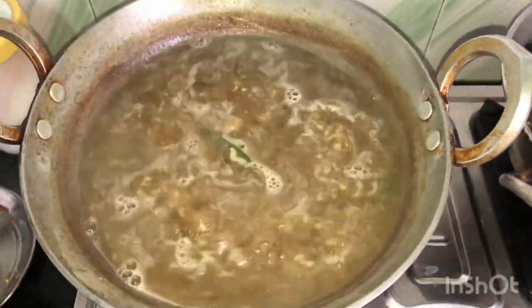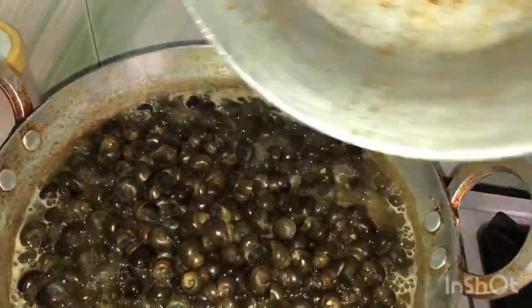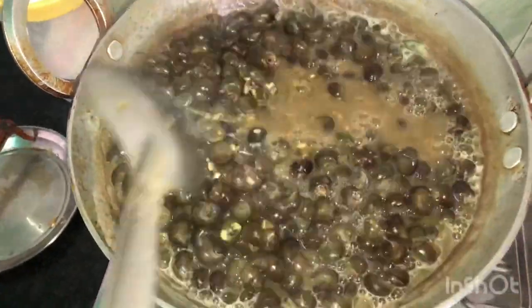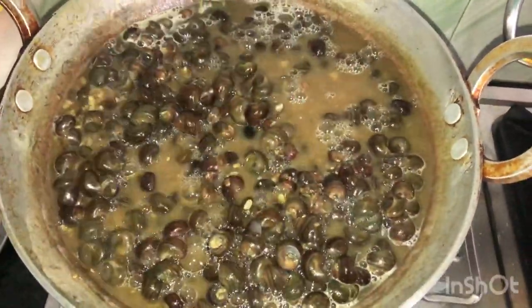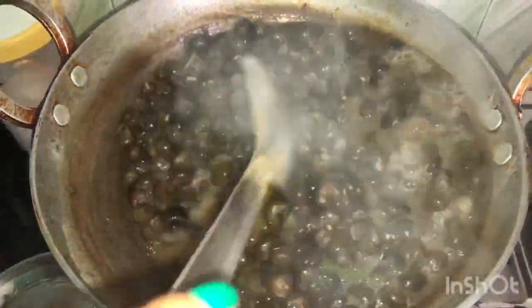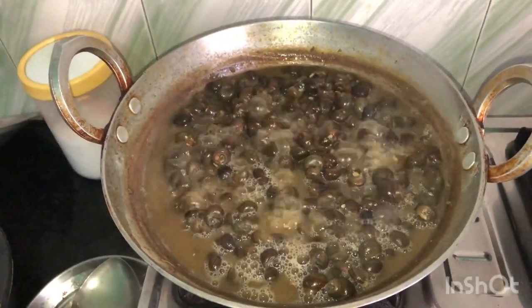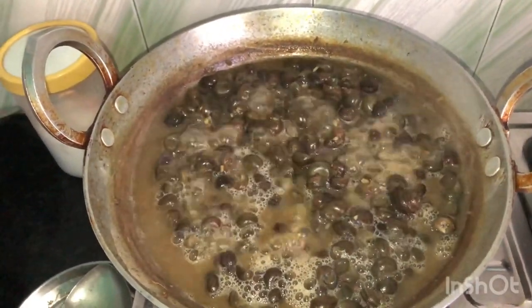Now we have to add the snail to it. Now we will add the snail and put it on for 5 minutes. This is the rest of the meat and it is really good. I will do this in the same way, so I will put it on the knife. This snail cooks very fast and it doesn't take much time — I had already put it in place.